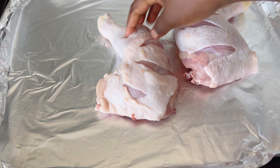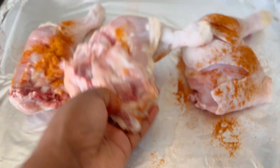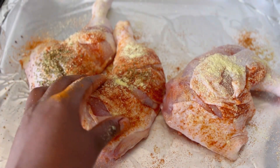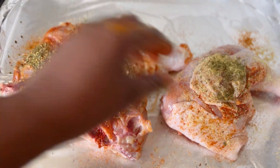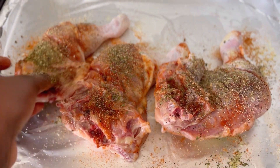Hello and welcome back to my channel, my name is Jenshiro. If it's your first time here, you're most welcome. Today I'm going to show you how to prepare this delicious chicken recipe with some rice and some salad on the side. We start by marinating our chicken. If it's your first time on my channel, kindly subscribe.